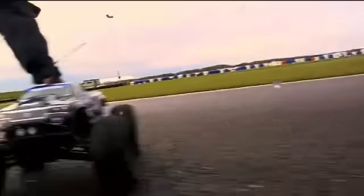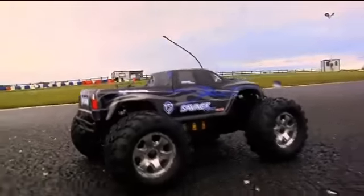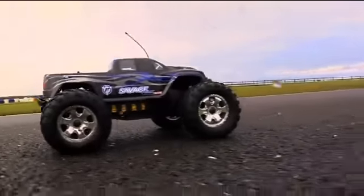This is the HPI Savage Flux 2350 — essentially the same as the Savage Flux but with more affordable electrics and motor, so it should be a little more friendly.